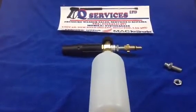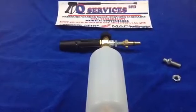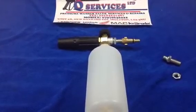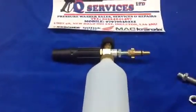Hello Q washers at eBay. Q services, www.pressurewasherbits.co.uk. What I've simply got here is a snow foam bottle made by PA for the Nilfisk machines, the old type bayonet, and it also fits many many more machines.